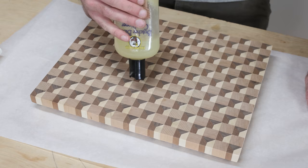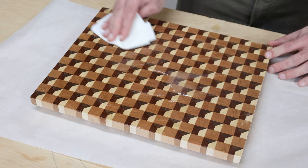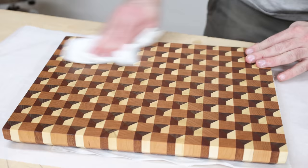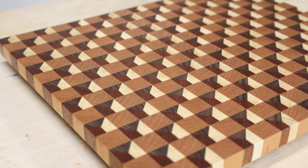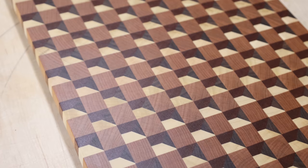We finally get to see the fruits of our labor — it's time to apply finish. Oh, now that's a good feeling. To be able to see that grain come to life like that makes it all worthwhile.